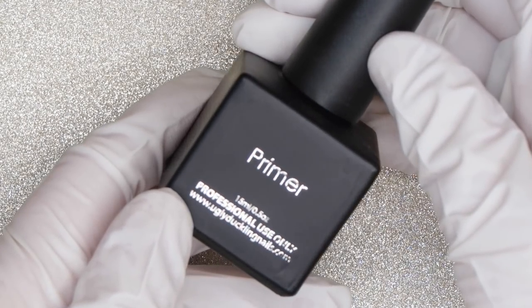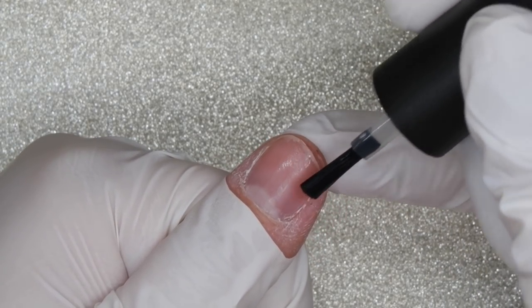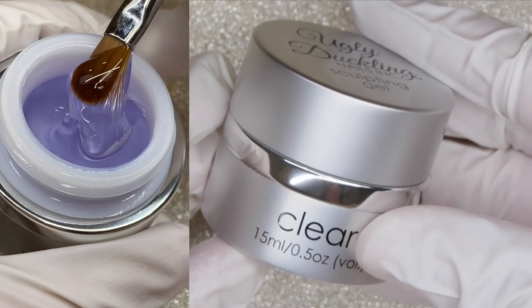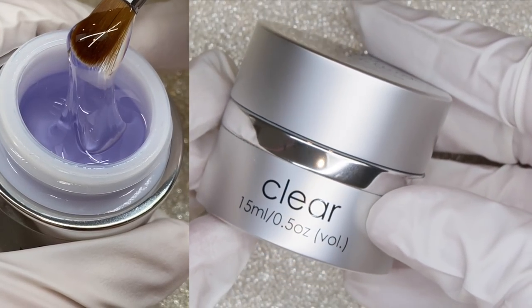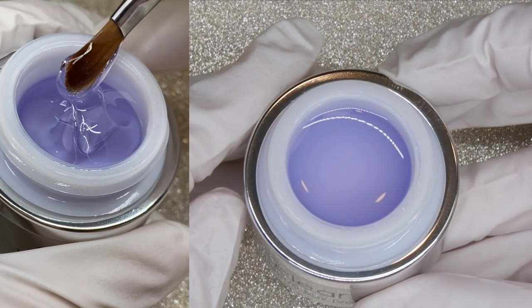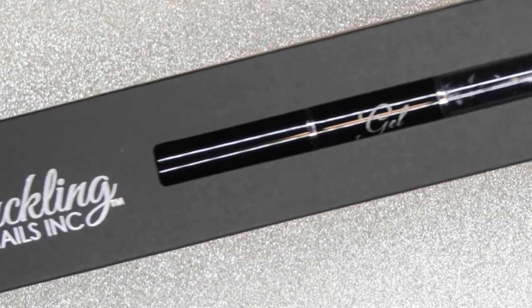The Ugly Duckling primer is an acidless primer, but it's still really important that you only get it on the natural nail. Use a tiny, tiny little amount of it. Then I'm going to take a really thin layer of the clear gel. Clear gel is a crystal clear gel with no bubbles. It's recommended to lay it down before colors to avoid any staining on your natural nails, or you can create a full nail extension and sculpt with it.